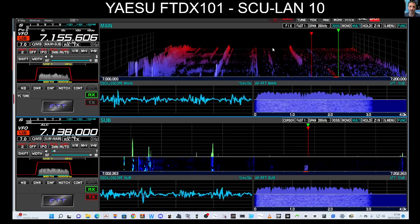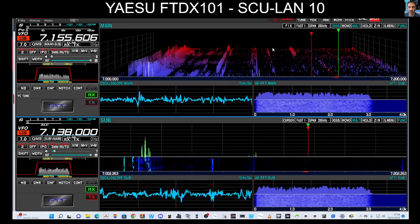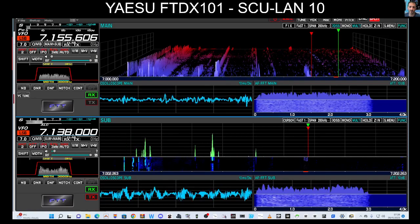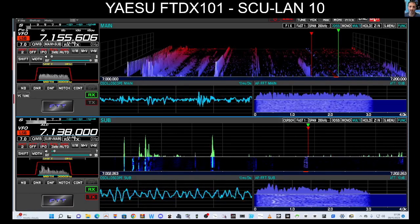It's plugged into my broadband router, so as long as I get that IP address, I would be able to access this radio anywhere in the world and turn it on and off. There are more settings along the top here: mic gain, CW speed, pitch, sync, and split.